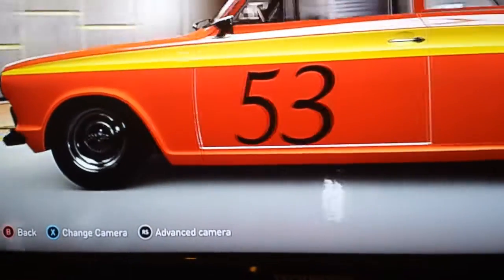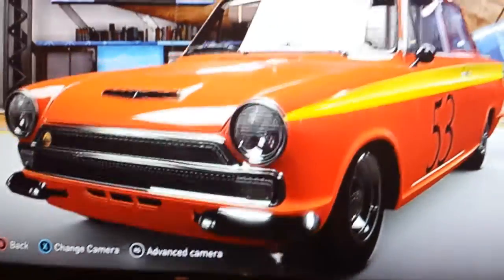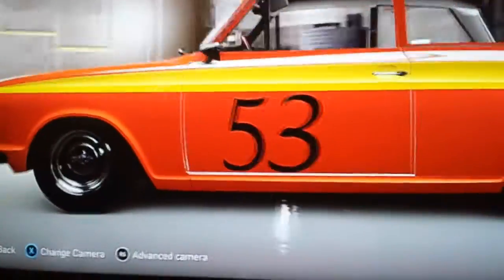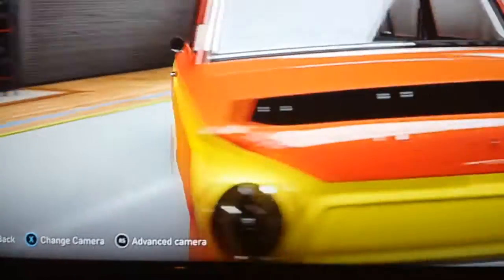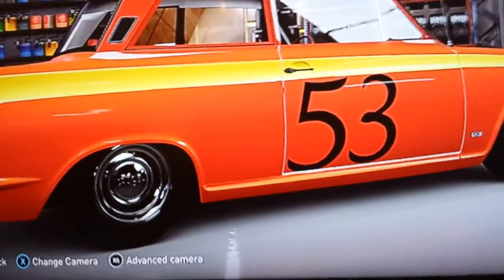I changed the wheels to Krieger, left the bumpers in that armseat because it would just be too sad. Didn't put a roll cage in, but I did the engine up, and then — racing Cortina — and I added the 53.